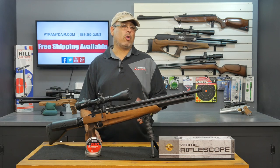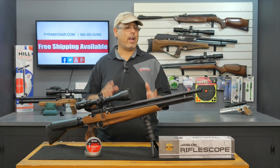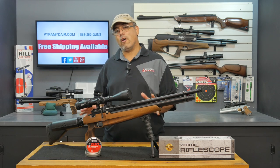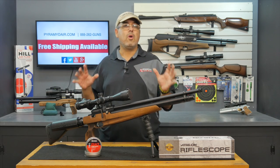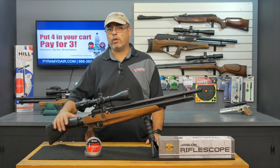Hello and welcome to Airgun Web Airgun Reviews, where we bring you the facts, not fluff. Today we're going to take a look at a couple different products. First off, we have the Kroll. They have a new expanded line of airguns that has me pretty excited. Today we're going to take a look at the Pitbull.